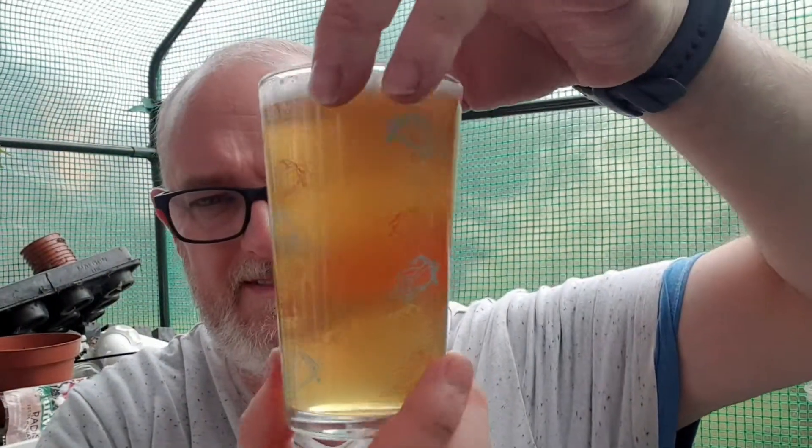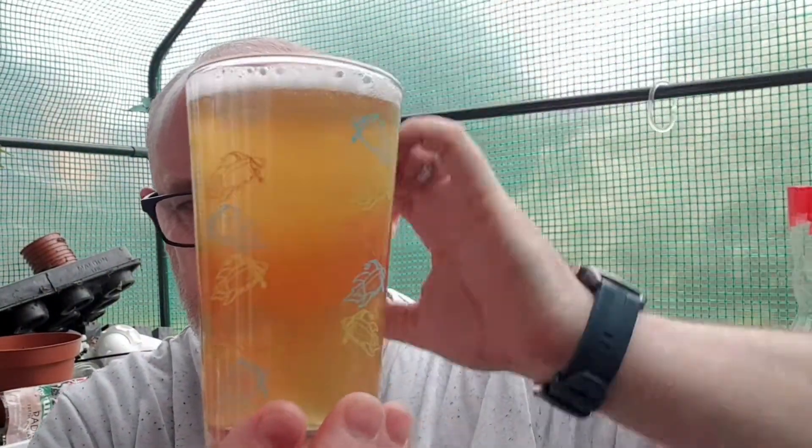Very busy glass. Let's see what's going on. We've got a slight haze to it, no real head to speak of — maybe a fingernail's worth of head. The beer is gold with a bit of haze to it. It looks okay.